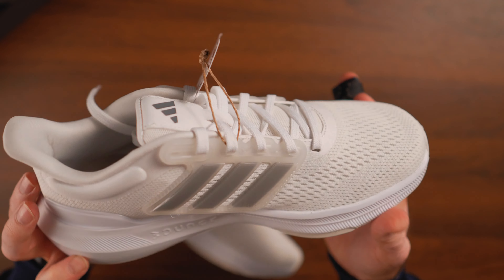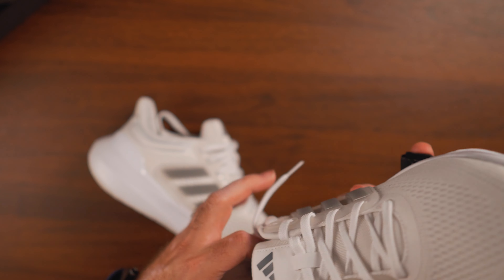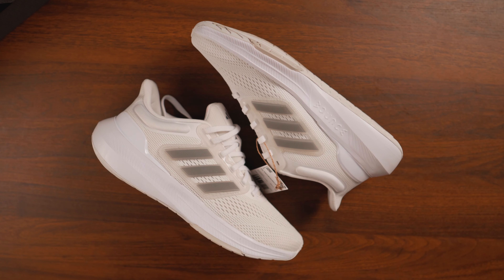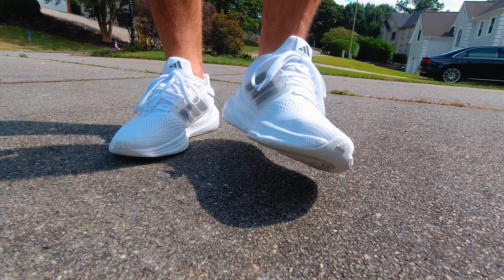My suspicion is that this soft plastic material will harden and deteriorate over time — it's probably going to yellow as well. But most people are not expected to keep these shoes for 10-plus years like me or other collectors. If you're planning to just throw them on and wear them around and enjoy them, you're going to have a great time with these.